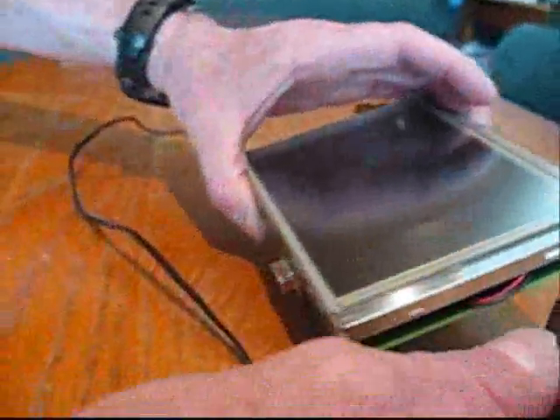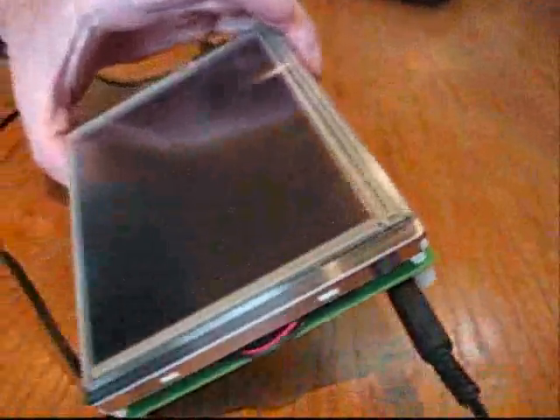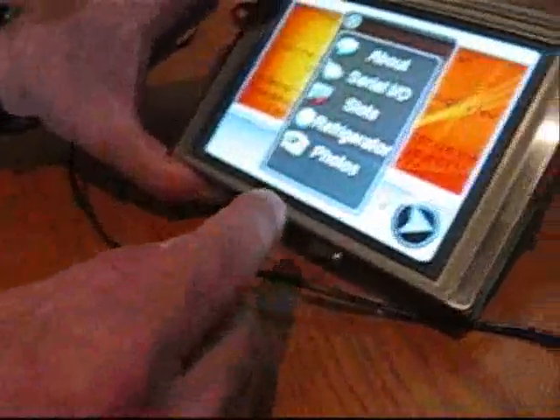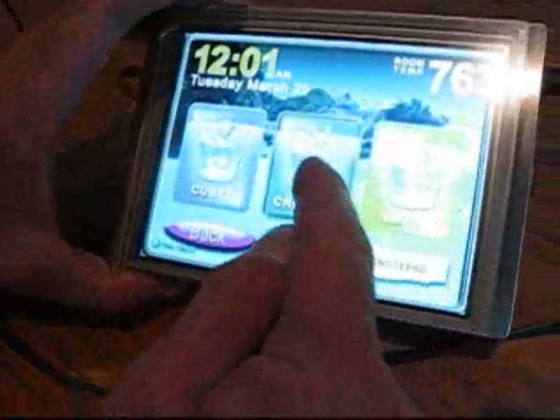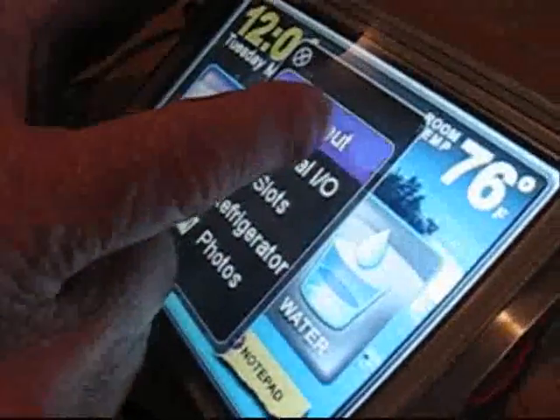After assembling the module, use the 5 volt power supply included in the kit. The PC board assembly comes pre-programmed with a number of different graphic user interfaces developed using GEM Studio. You can navigate through these using the touch panel included with the LCD — this is an example of a refrigerator UI that was developed. There's also an about screen.